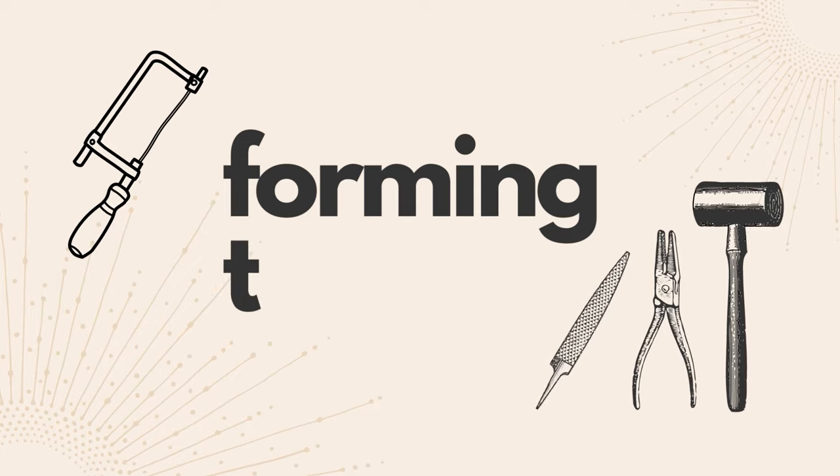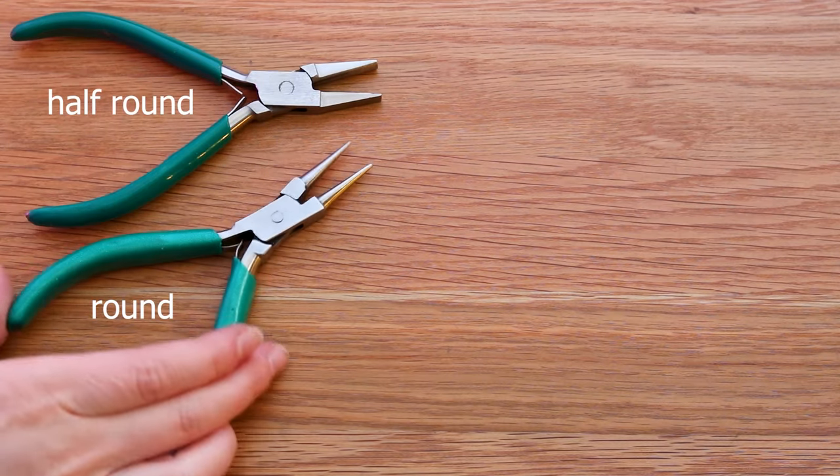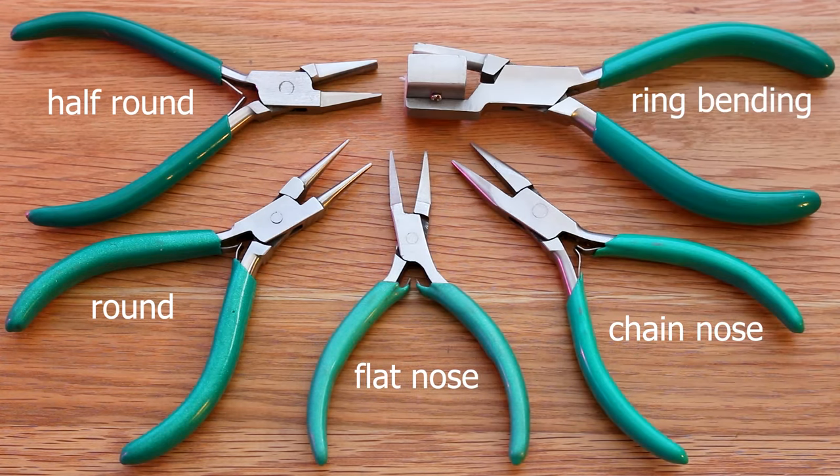Let's start with the forming tools. First, we have pliers: half round, round, flat nose, chain nose, and bonus ring bending ones.